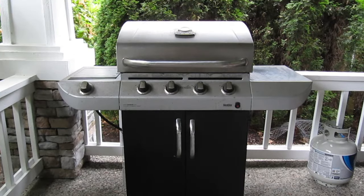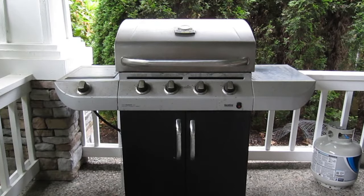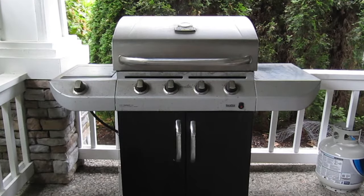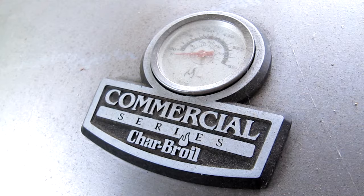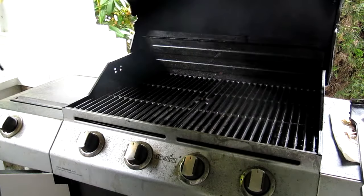Over time, the burners inside a gas barbecue grill can corrode, rust out, and possibly shoot out large flames while cooking. In this video, I'll show you step by step how to replace the two burners in a gas barbecue grill to get it running like new again. The barbecue grill I'm repairing is a Charbroil Commercial Series 4 Burner Grill, commonly found at Lowe's and Home Depot. But even if you have a different brand, the repair should be similar to what I'm doing today thanks to the new parts I'll be using.